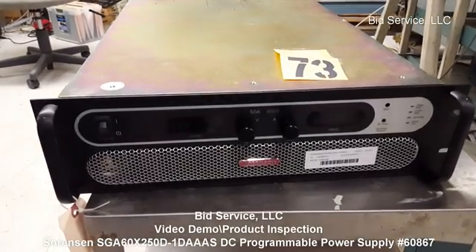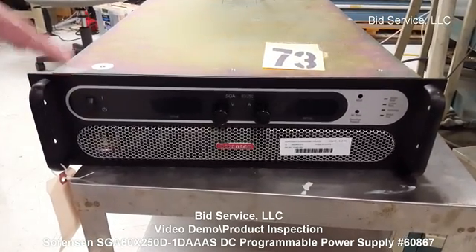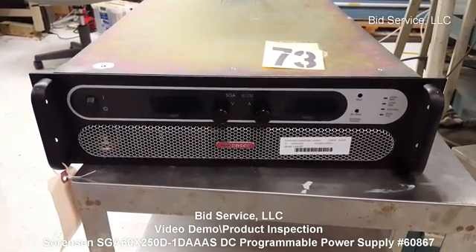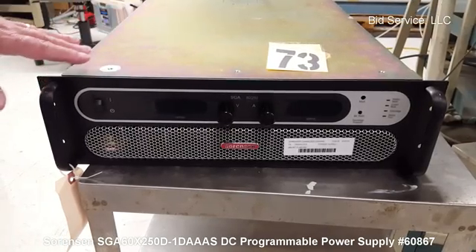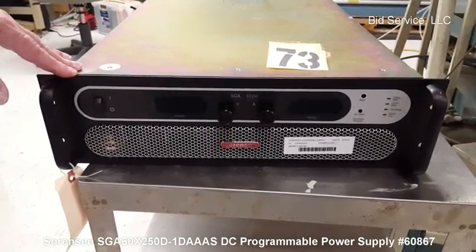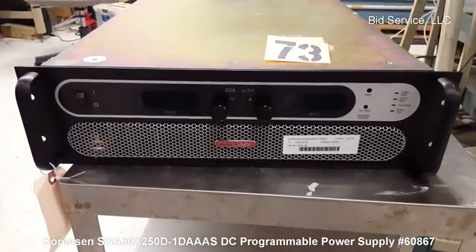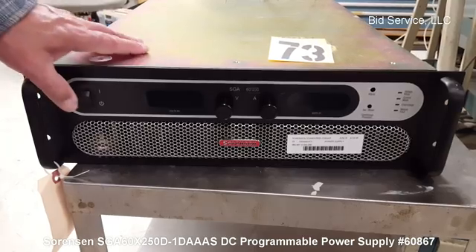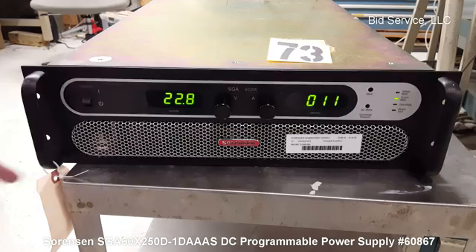This is a Sorensen SPA 25060 power supply. I don't have it on because I'm going to have to put it under load. It takes 440 volts of input and converts it to either a constant current or a constant voltage. I'm going to turn it on. It goes through a self-test.